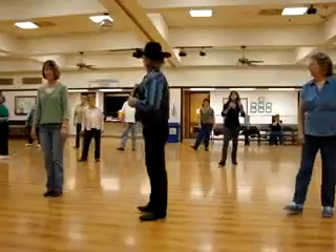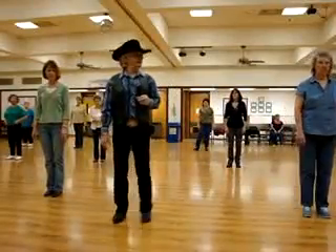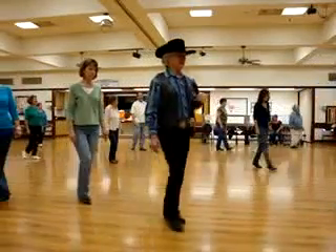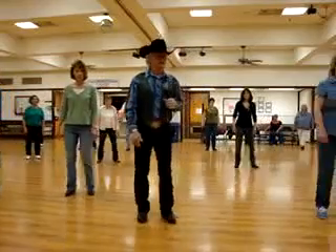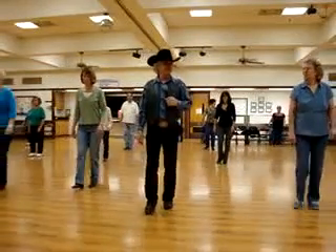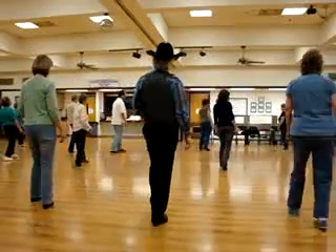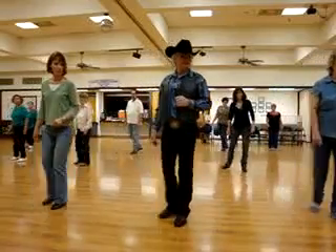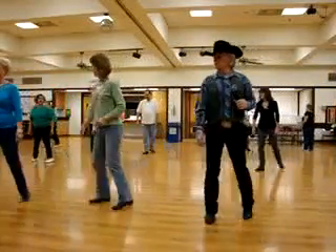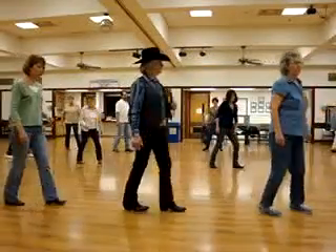How we doing? Good. From the beginning. Ready? In. Drop, step — one, two, three. Drop, step — one, two, three. Forward, step — one, two, three. Drop, step. Left, turn a half. Left, right behind. Step a quarter. Right, turn a half. Right a quarter, left behind. Right a quarter. Left, turn a half. Left, turn a quarter.